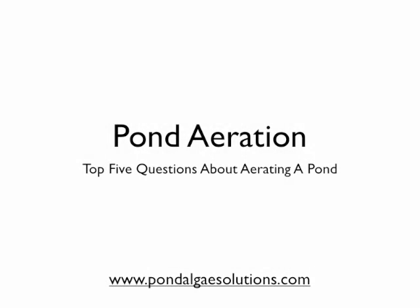Hi, Mark here from PondologySolutions.com, and in this video pond tip today I want to talk about the top five questions that we get regarding aeration, pond aeration, and aerating a pond. So let's get started.